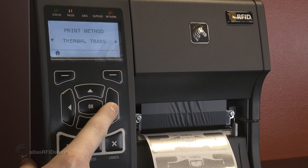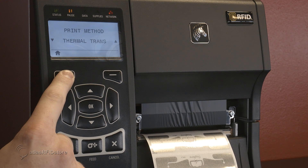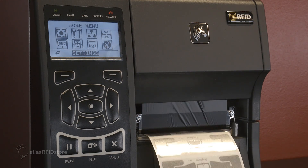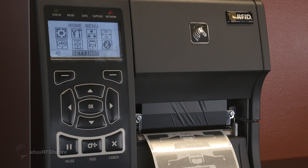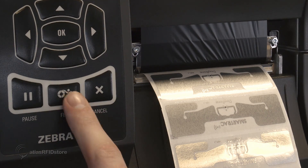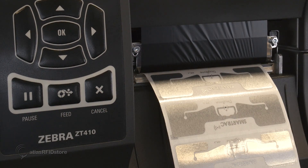Next, press right again to access the print method setting and select the thermal transfer option, since we are using thermal transfer ribbon to print images onto our tags. Once these settings have been set, we can perform a quick media calibration by pressing the pause button on the printer. This function will feed the tags through the printer and will use the calibration laser to find the tags. Once this calibration is finished, press the feed button a few times and ensure that an entire tag is fed through each time it is pressed. If only part of the tag or more than one tag is fed through, this media calibration will need to be tried again.